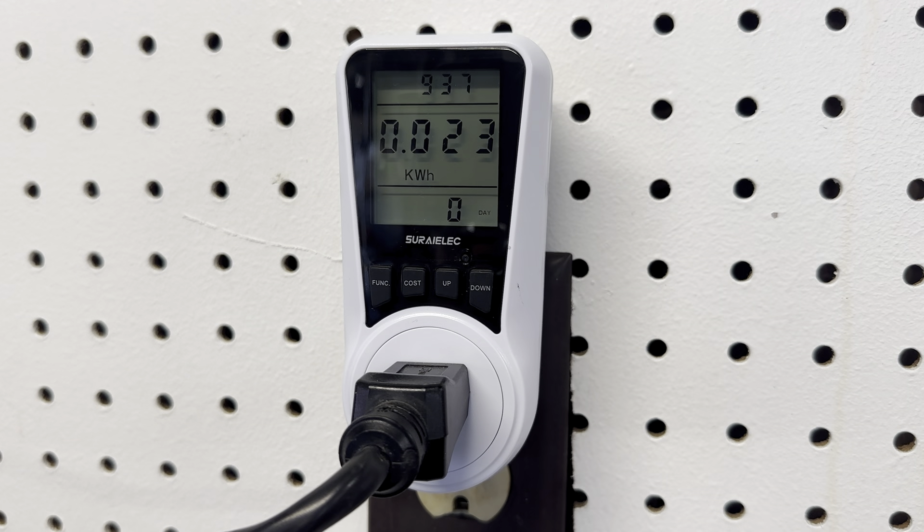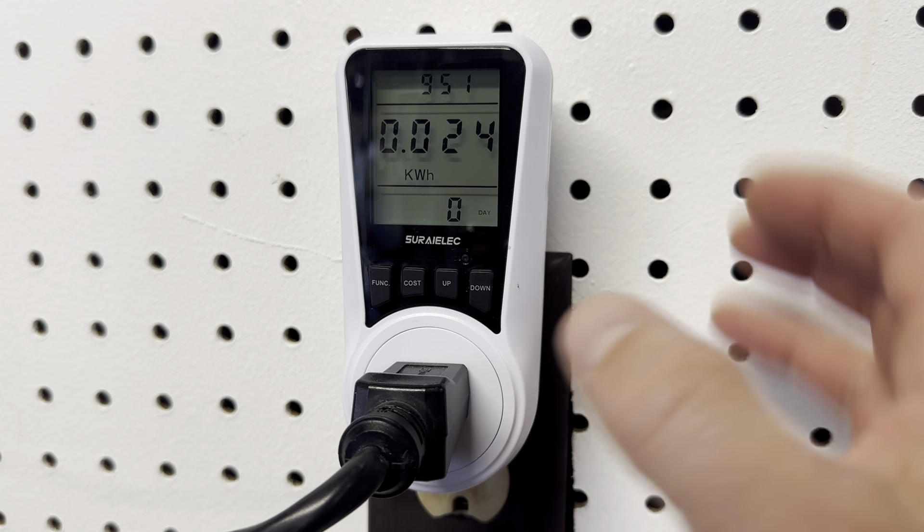This is my wattage meter and you can use it for a bunch of different things. I have it plugged into my desk, but I really want to use this for my e-bike. I want to calculate how much power consumption I'm using when I charge it, because I just want to know per charge how much is it costing me.